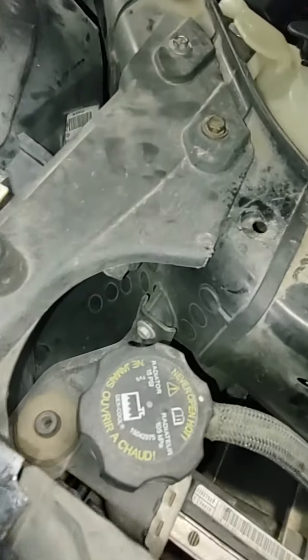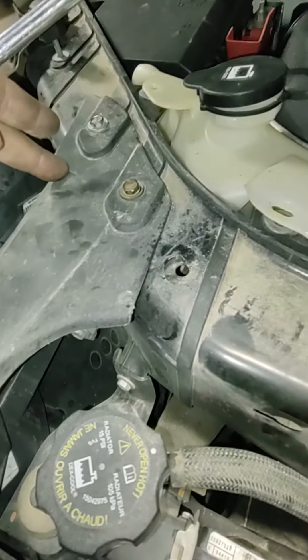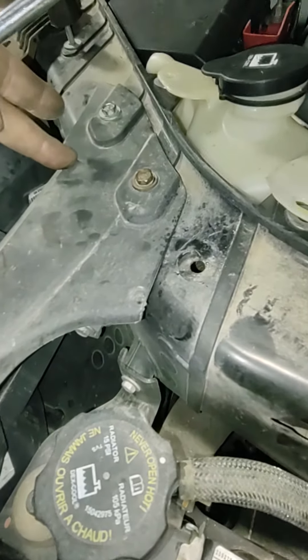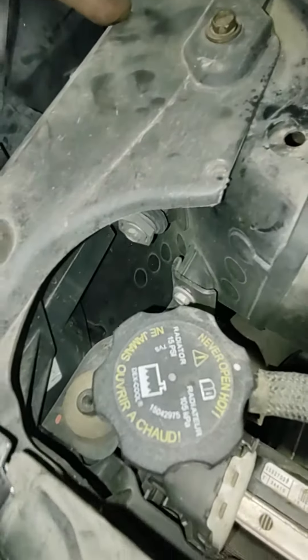You also have to do this if you need to change the radiator or the condenser. Take these screws off here, here, here, here, here, and here. And take this bracket off too — it comes off after the bumper to get to the line or the condenser.